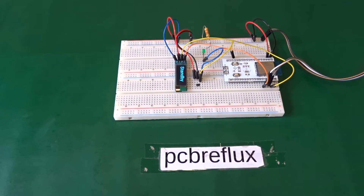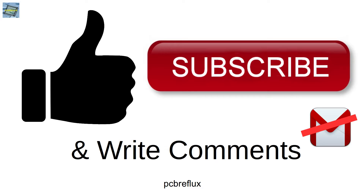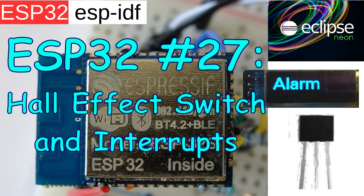I hope you find this useful and enjoy the video and learn something. If so, please give me a thumbs up and support my work. Write some comments, and I hope you have a nice day. Bye bye.